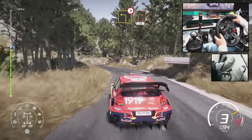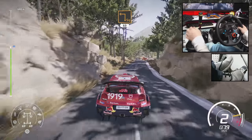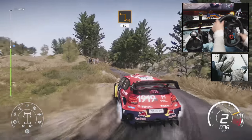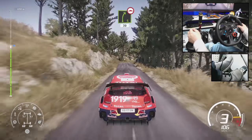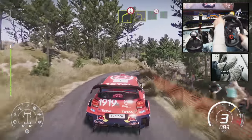Into right 2, short, 50. Square left, 60. Right 5, bumpy, 30. Right 4, over crest, to left 3, short. And flat right, tightens into flat left.